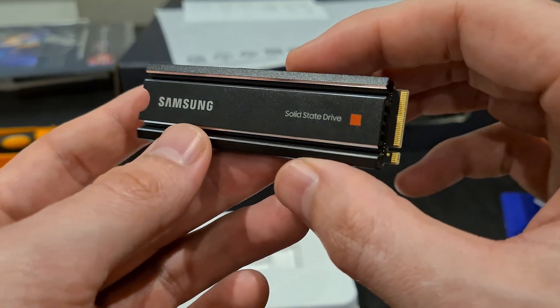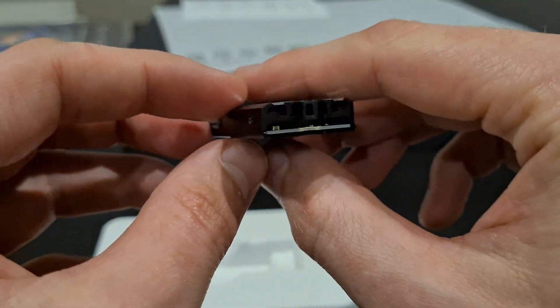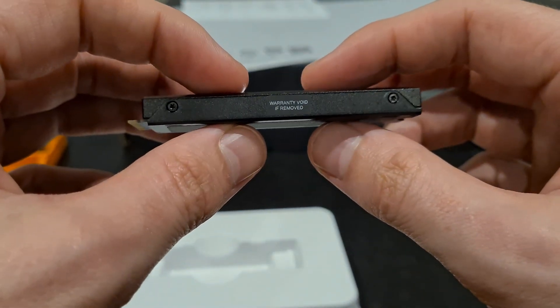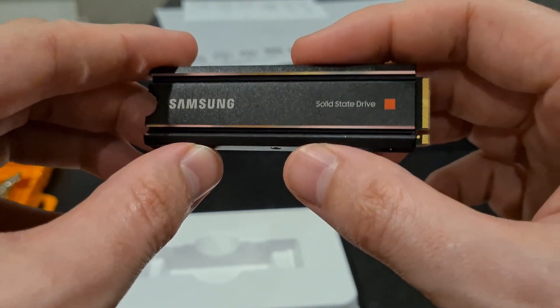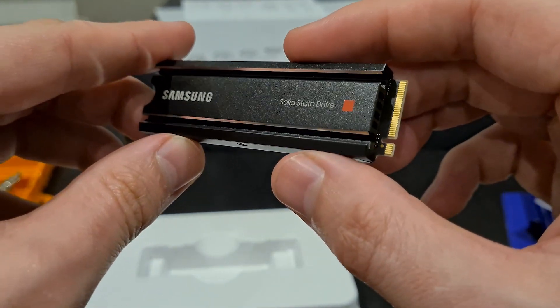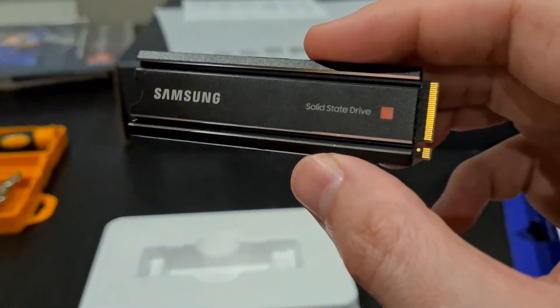Make sure that you are using this drive for desktop computers or big cases. Don't buy this if you have a laptop, because you will not be able to close the case. So this is the Samsung 980 Pro drive with heatsink — very high quality.